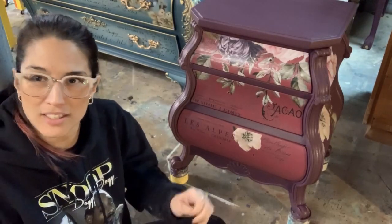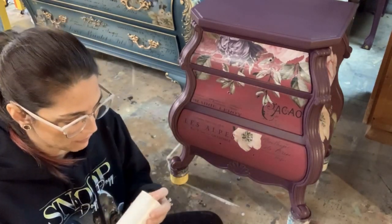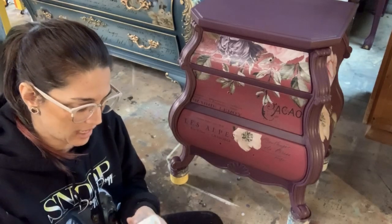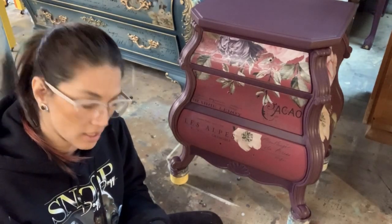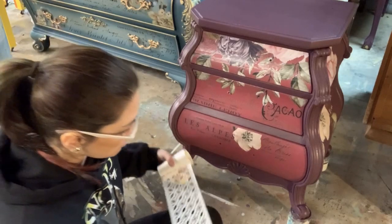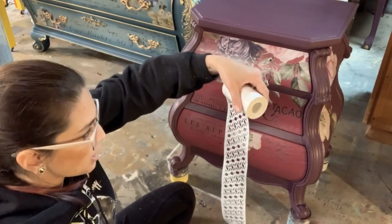I usually dispose of it unless I'm using the same portion — I'll use it for the same piece and then throw it away. But this stuff is great — it's just a perfect amount of sticky to stick to your piece and not get that seepage from paint or whatever underneath the stencil. I'm going to measure out what I need here and just cut it with scissors — cut off what I need.